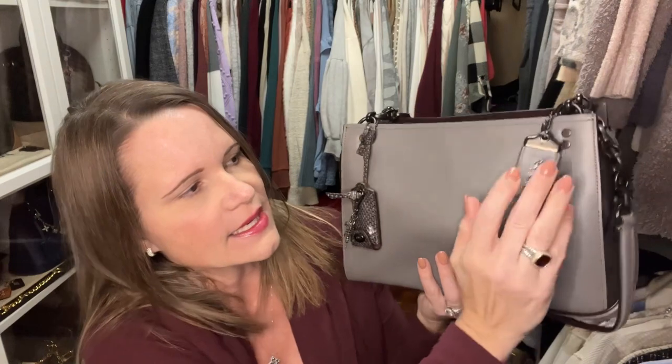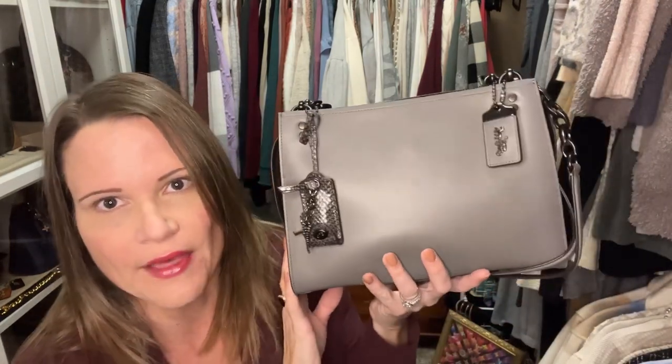One thing that's a little annoying is that this tag likes to flip inside the bag — I do really like it on the outside. But other than that there's really no fault I can find with these bags. Let's move on to number two and I'll keep chatting about differences and similarities between these and the current rogue bags.